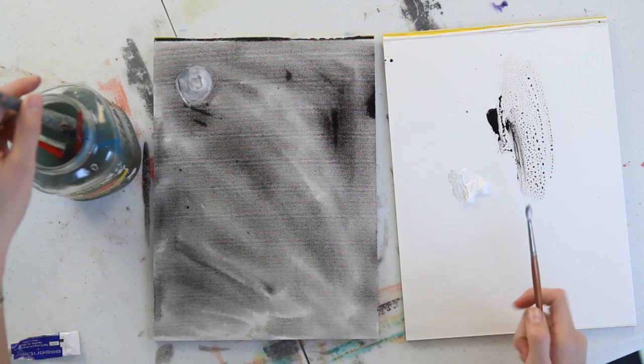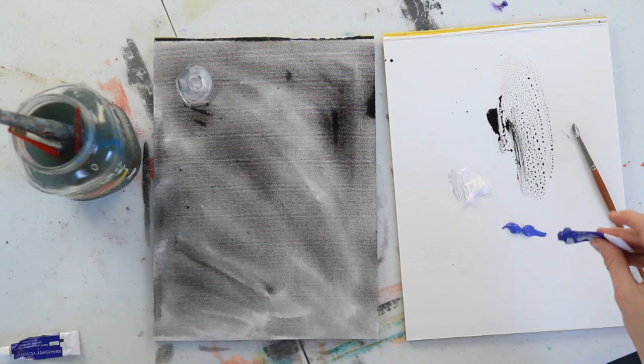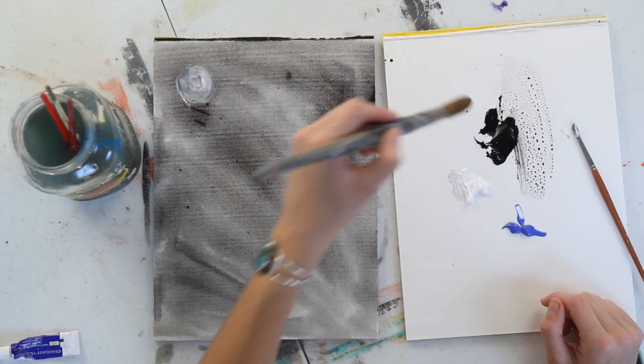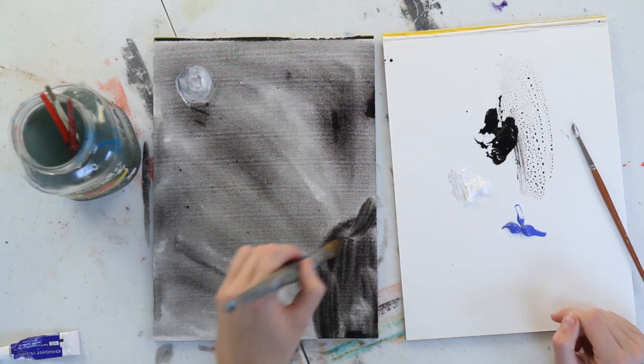Now, grab some blue. Squeeze that onto your palette — just a medium blue will work fine. And go back to your large brush this time. You're going to use the black to draw just kind of a silhouette of some stone in the lower corner of your page. This is going to be the stone that the water is going to be rolling over in the waterfall.